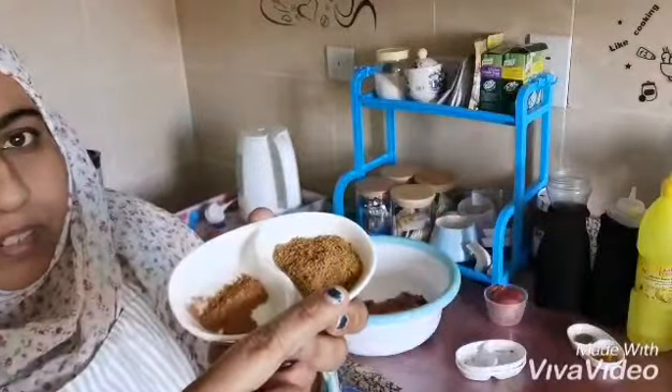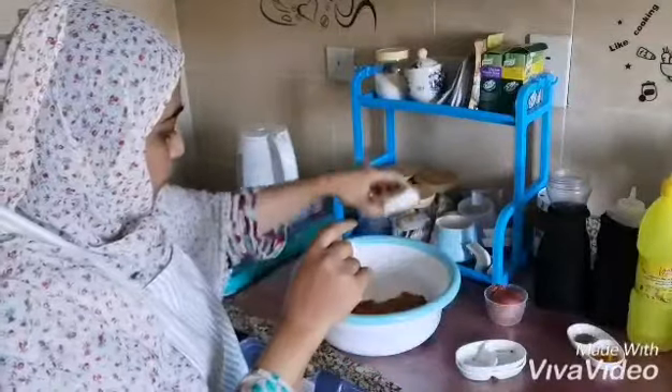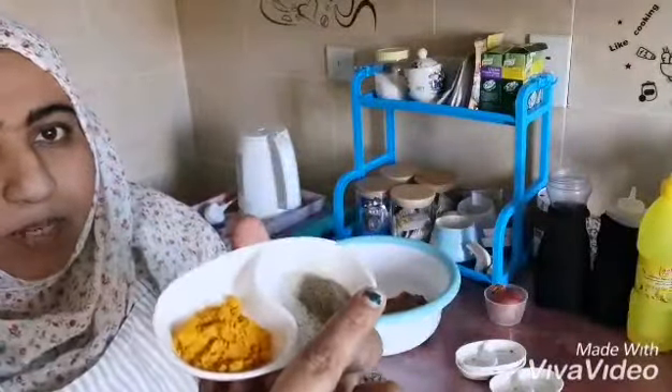And some paprika. Here is cumin powder and here is cinnamon powder. Then turmeric and black pepper.